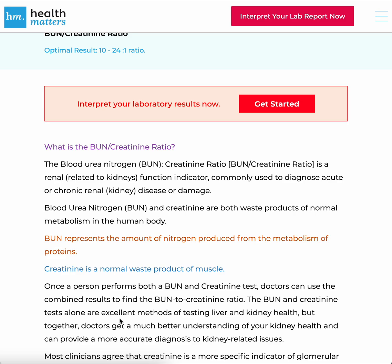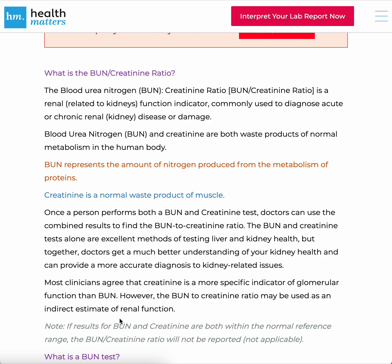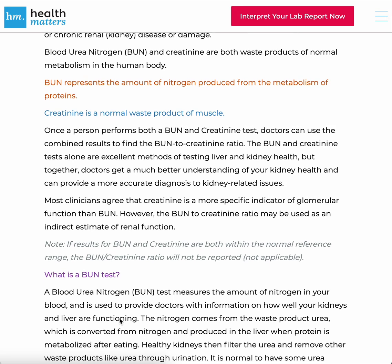BUN and creatinine are both waste products of normal metabolism in the human body. BUN represents the amount of nitrogen produced from the metabolism of proteins. Creatinine is a normal waste product of muscle. Once a person performs both a BUN and creatinine test, doctors can use the combined results to find the BUN-Creatinine Ratio. The BUN and creatinine tests alone are excellent methods of testing liver and kidney health, but together doctors get a much better understanding of your kidney health and can provide a more accurate diagnosis of kidney-related issues.